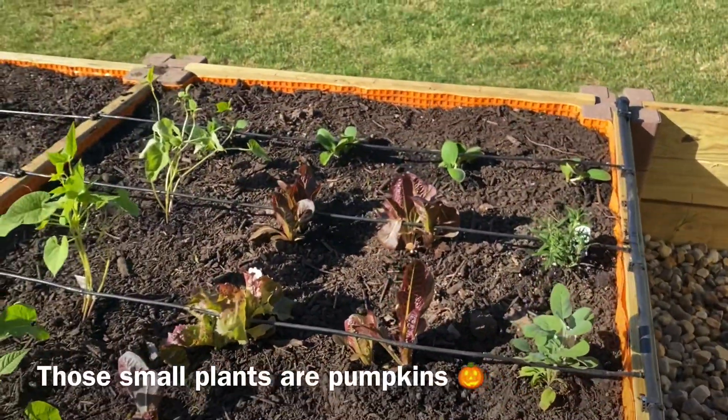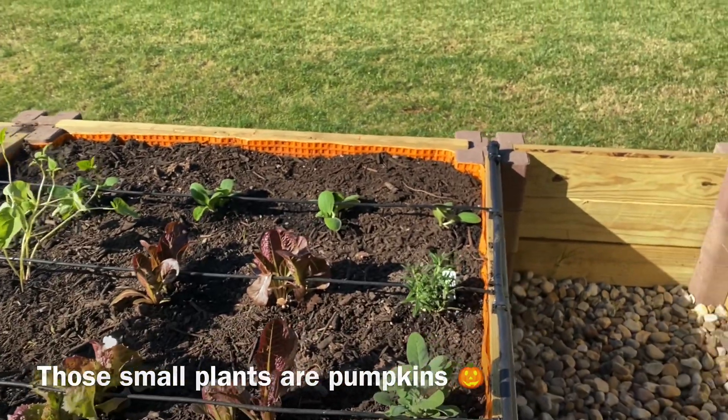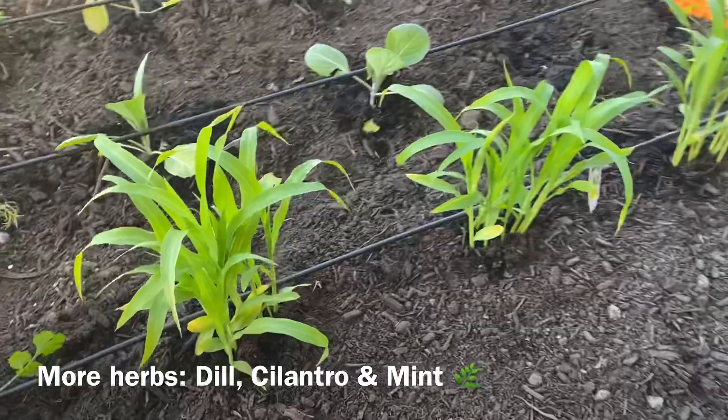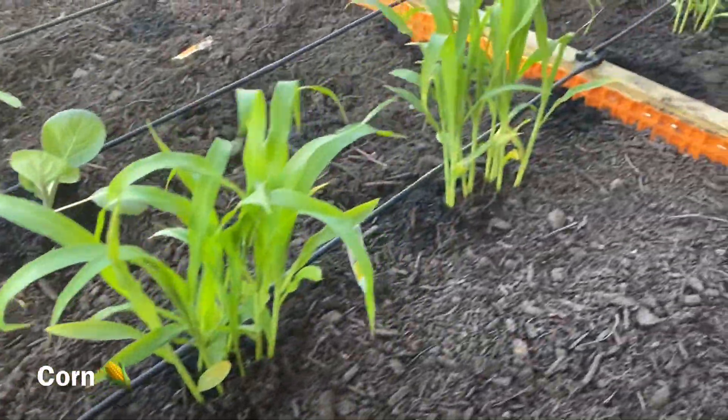In the front of this one we've got some pumpkin plants and they're very tiny now, so we'll see what we get out of that. Back here we have corn plants — these are here hopefully to grow some corn.